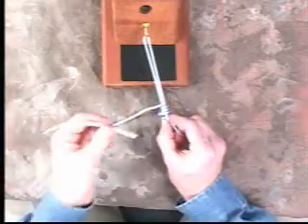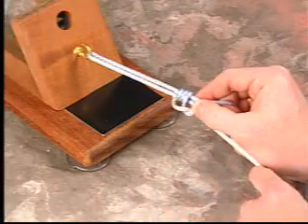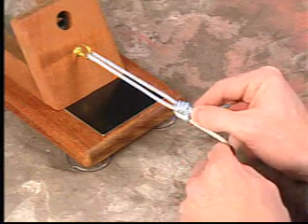The loop that was previously made with your thumb is then opened and the loop limb brought down through this loop.